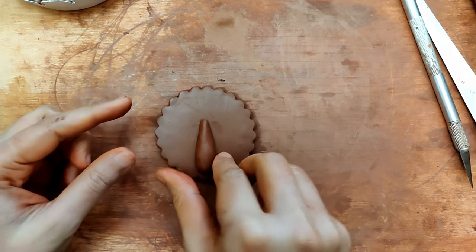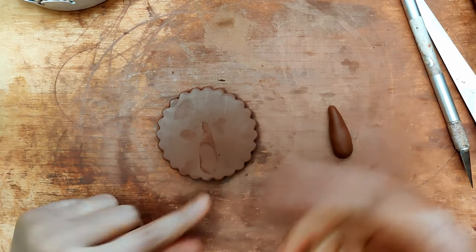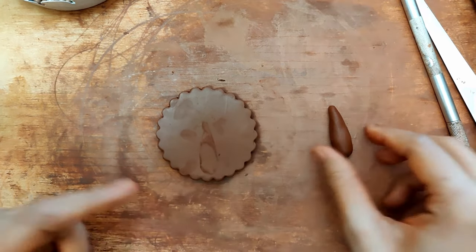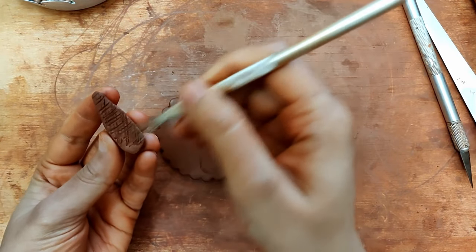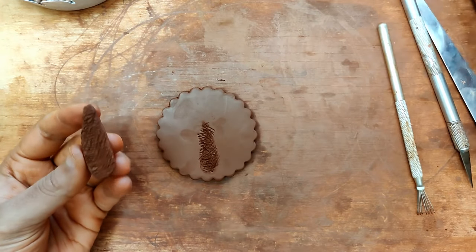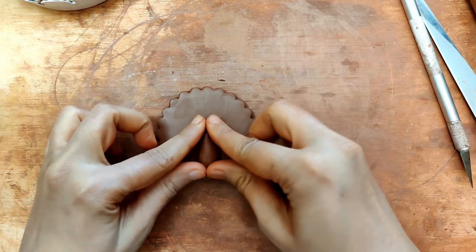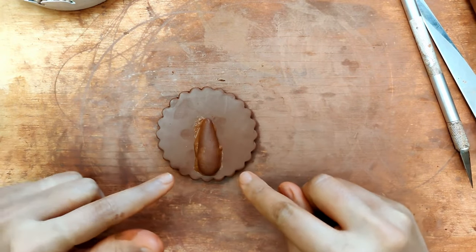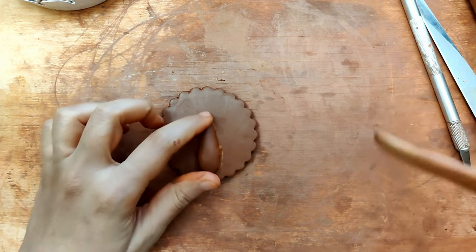Place it this way and you'll have roughly a position like this marked out for you. That makes it a lot more easier when you have to score this area and apply slip. The same thing goes on to this portion as well. So I will begin to score — score it really well and don't skip this step. Apply a generous quantity of slip on both. Once you have put that in place, you'll see that there's a lot of clay slip oozing out. It's totally fine, very normal, and it's also good so you know you've put in a good quantity of slip.